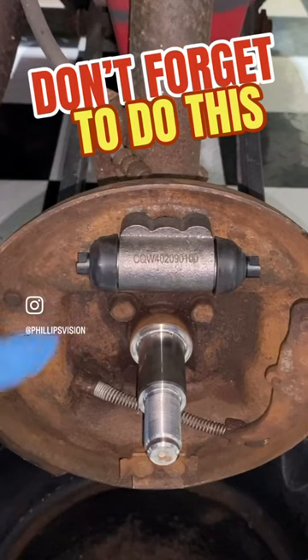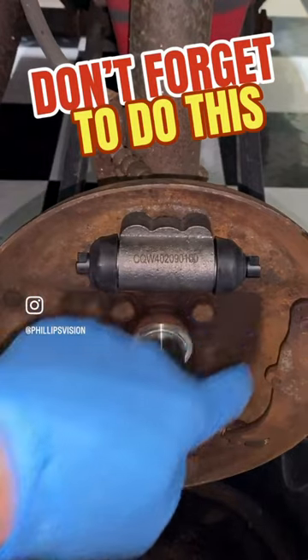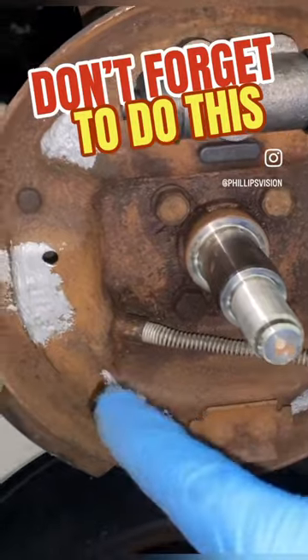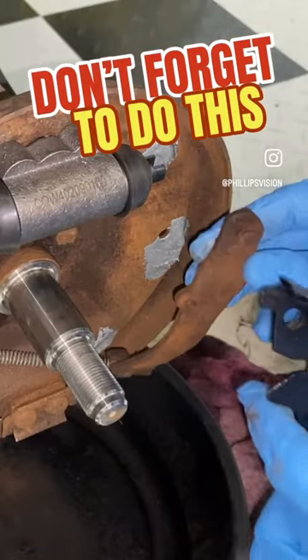They're on both sides — you have them on the left side and also over here on the right side. That's where the actual brake shoes are going to be making contact. Once it's in place, as you can see here, those are your locations.